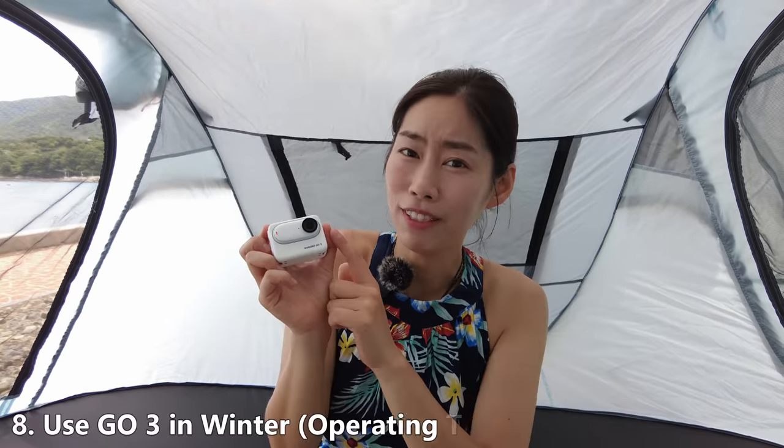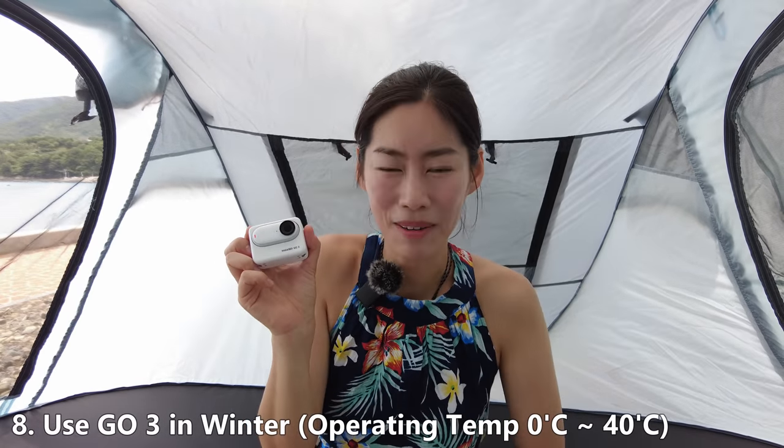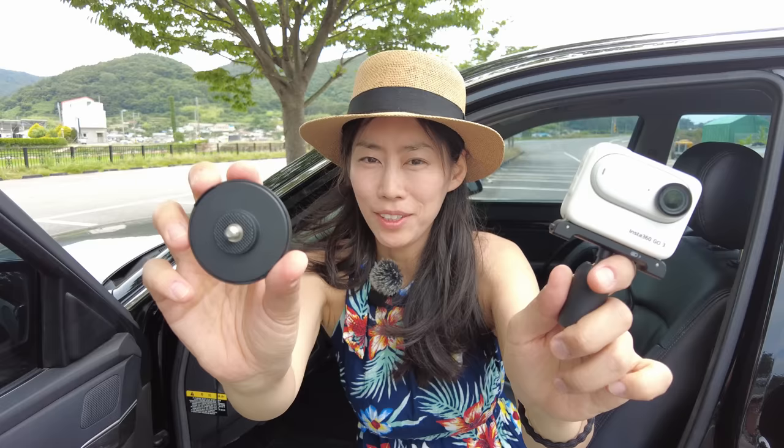The operating temperature is minus 20 degrees Celsius all the way to 40 degrees Celsius — that's minus 4°F to 104°F — so you can definitely take Insta360 GO 3 not just in summer but in winter as well.